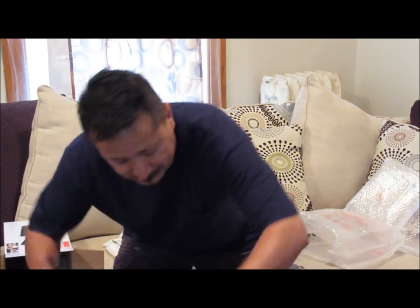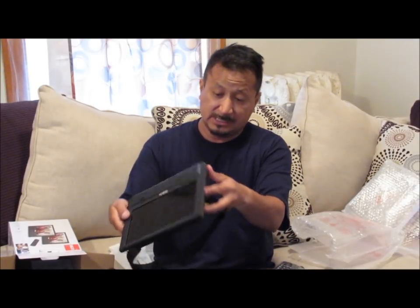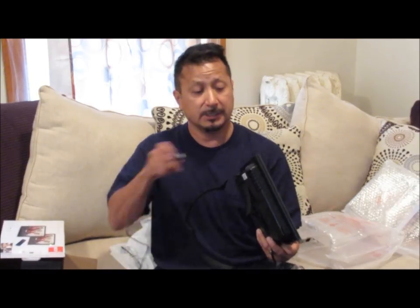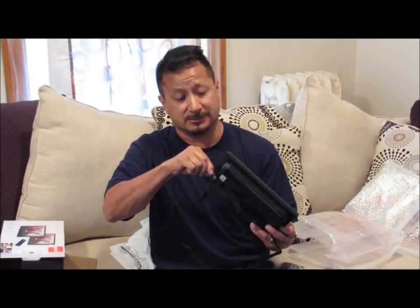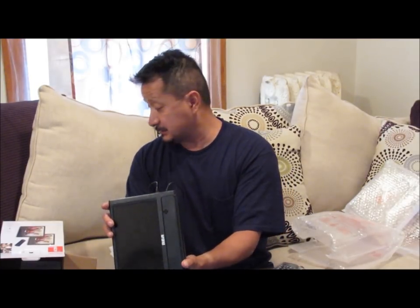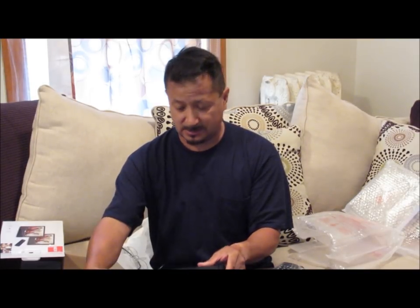That is the unboxing of the dual screen RCA DVD players for the van. The power cord is probably about four feet and the USB cord is probably about three feet. The power cord goes into the fatter screen - on the side of the main unit is where the power cord and USB go in. There's also a headphone port on this one, a USB port, power, standby and on.